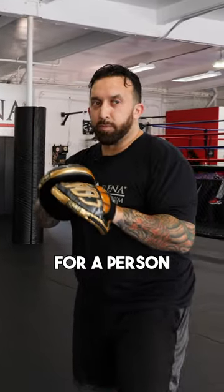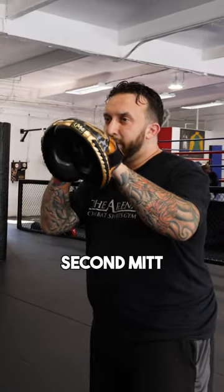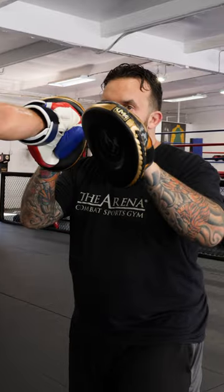When I hold focus mitts for a person, the first mitt stays out, the second mitt staggers back so they can touch with the first one, then rotate with the second one.